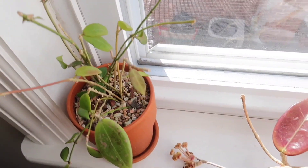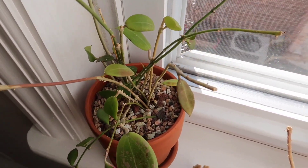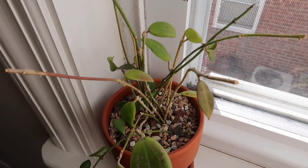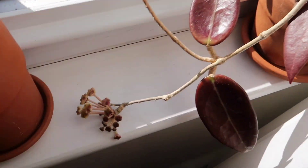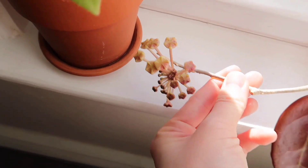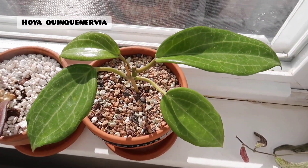I have my pot of Franken Hoya — just random Hoya stems, like bare stems that I kind of rooted and they just started putting out leaves. Still don't know what is what, so we'll just have to wait and see. And then here is my Hoya Acuta Red — it is getting ready to bloom, so I'm very excited. And then over here is my Hoya Quinquin Nervia. That's it — I hope you guys enjoyed!